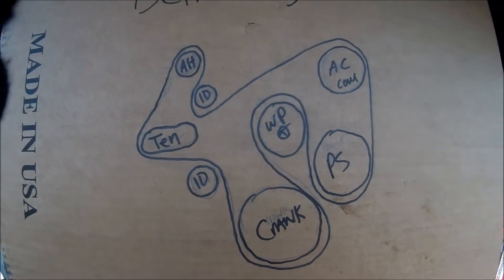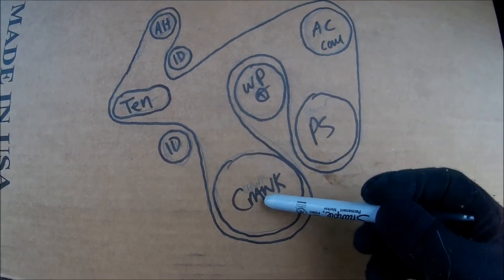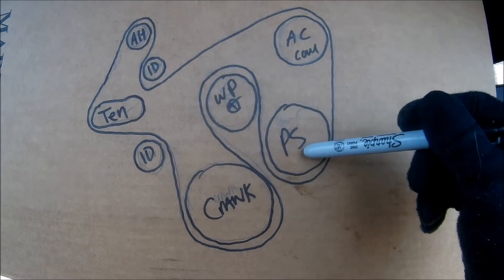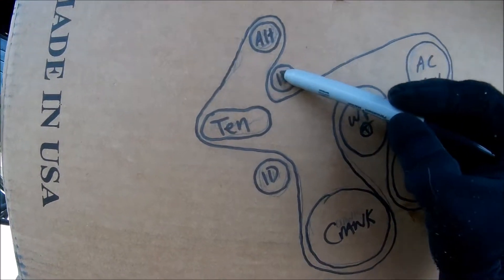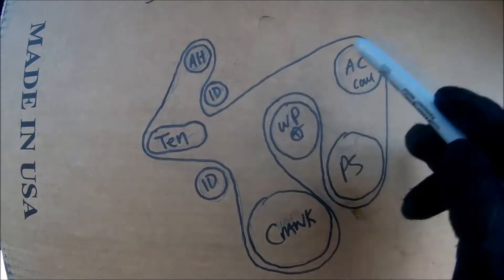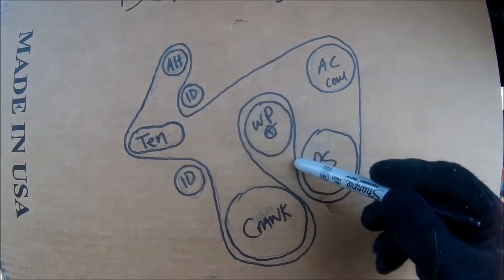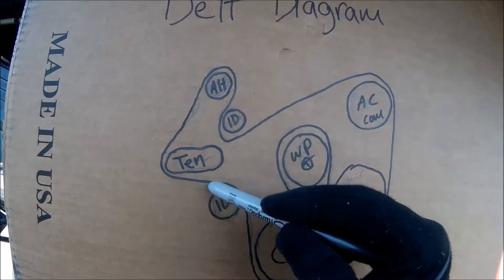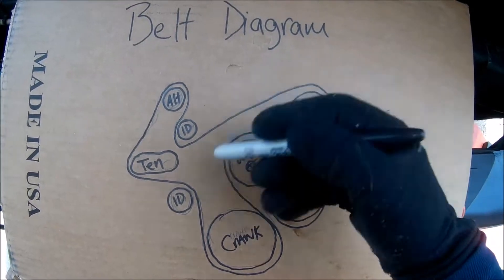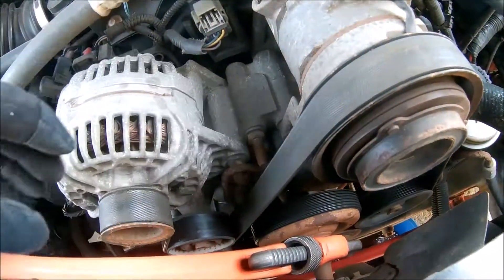If you don't have a diagram for the same truck and engine, you can use this one. Got the crank, water pump — this is where your fan would screw on — power steering, AC compressor, upper idler pulley, lower tensioner, and then the alternator. Later when I put the belt on I'll go over this, but you can see how your belt goes around the whole system. If you don't want to use this, just make sure you have a diagram.